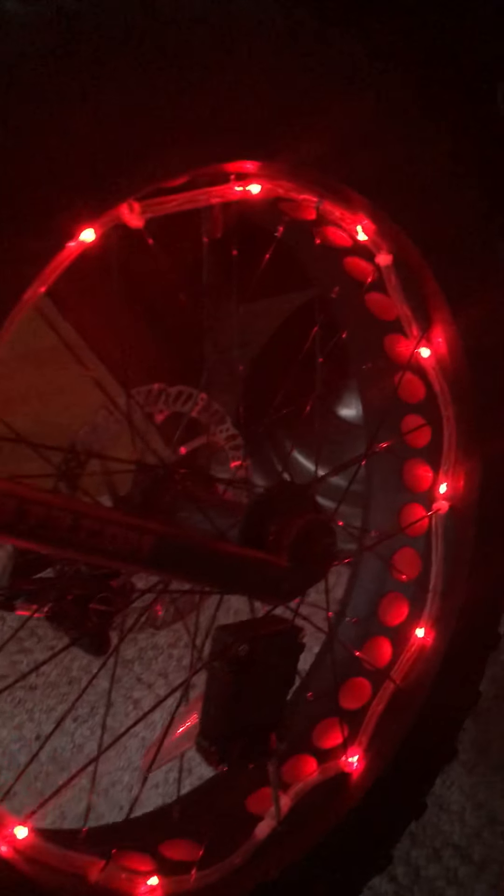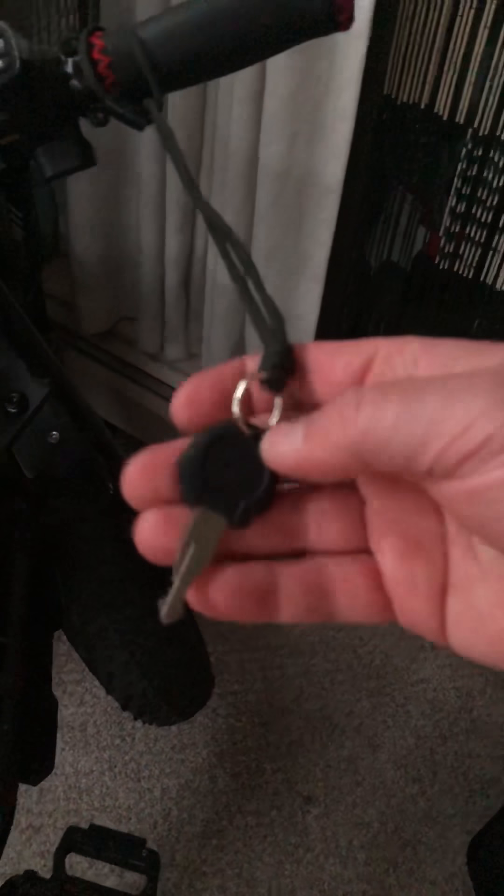I've got lights in the front — I wonder if they still work since the bike's been in the shop for a while. Yeah, there it is. So when you're rolling down the street, you've got this red rim glowing, which is pretty neat. I just put the key on some paracord and wear it around my neck while riding, and hang it on the handlebar when I'm not. So I always know where it is and can get to it quickly.